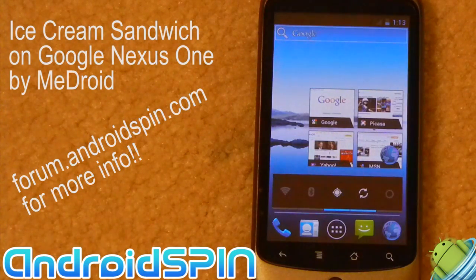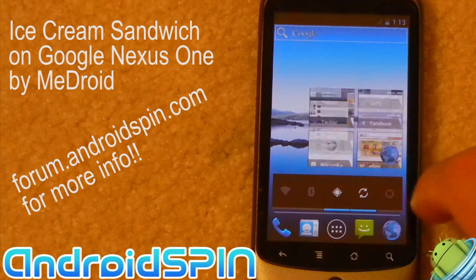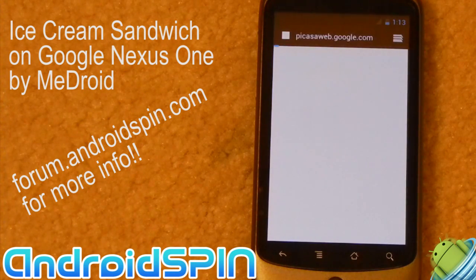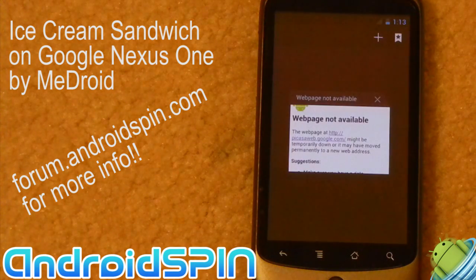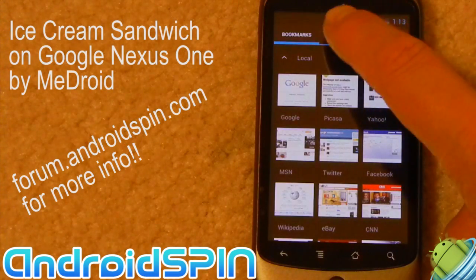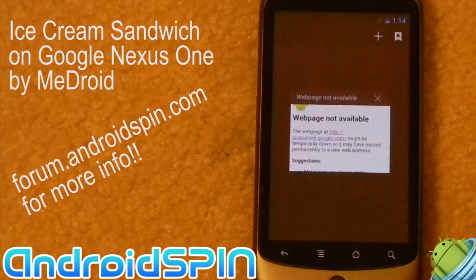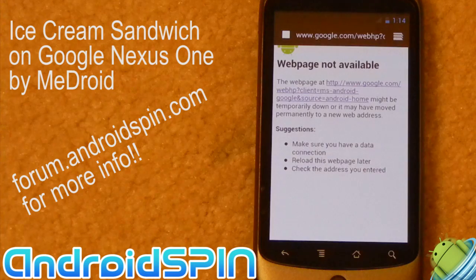I added a couple of widgets onto the desktop — there we've got the bookmarks. I can try and go into a bookmark, but obviously it won't load because I don't have any data connection. So this is the browser. You can go and view your tabs, add your favourites and bookmarks and history, save pages — all the cool stuff. I can save this page as a bookmark.